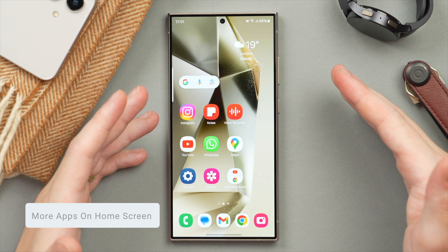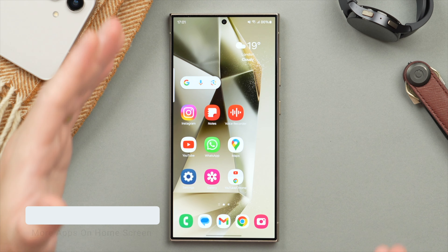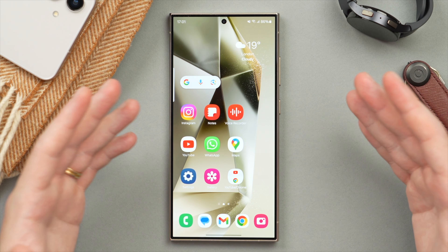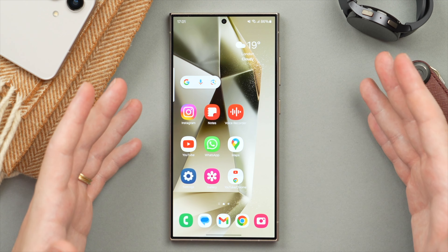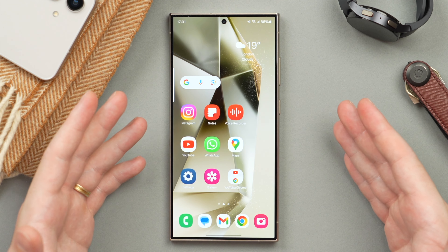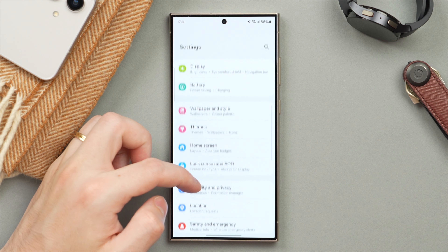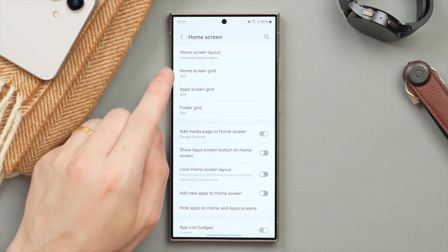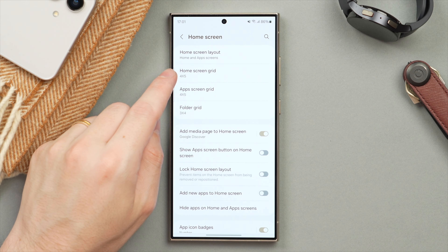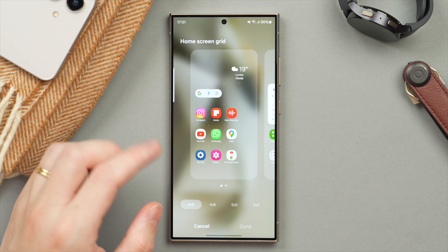The S24 Ultra and S24 Plus are large phones, so it's really important to make use of all that large screen space. A great way to do so is to have more apps on screen at a time. Let me show you how to increase the grid size to take more advantage of this large screen. Jump into Settings and scroll down to Home Screen — here we have the option to change the grid size, not only for the home screen but also for the app screen.